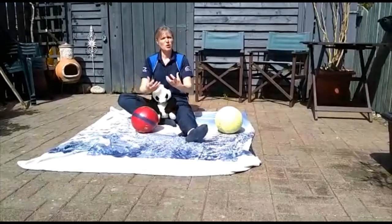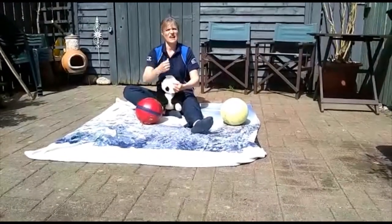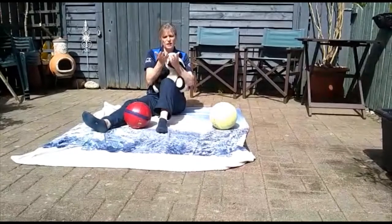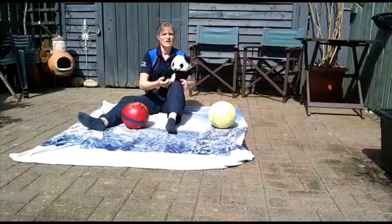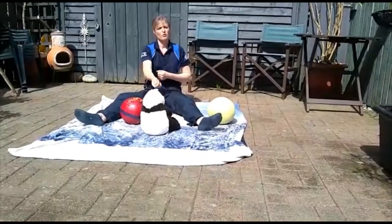If you have a small tennis ball or a soft tennis ball, you might want to incorporate throwing and catching. Sit them on your knee if they're not managing to catch — do a little small throw with the tennis ball. If they're a wee bit older, you might want to turn around and face each other, and then you can throw and catch the ball.